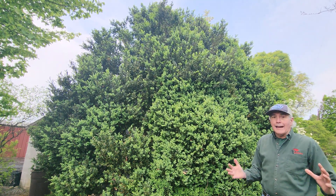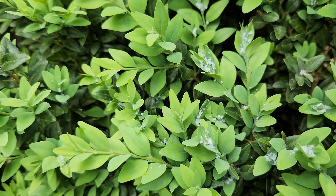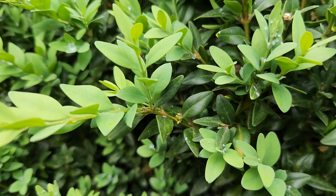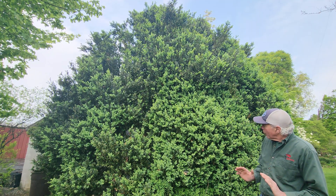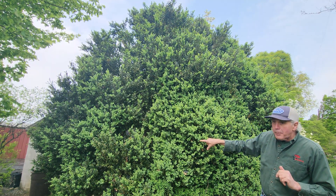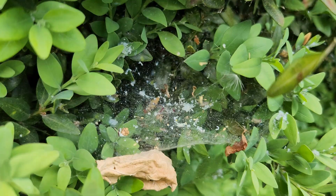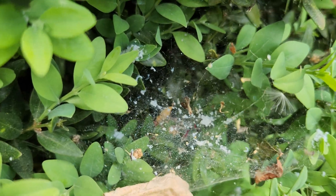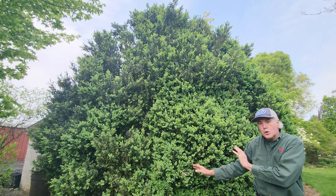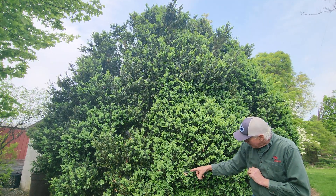Some boxwoods get big — this one has probably been here 150 years maybe, and it's 22 feet tall. I sprayed it last year for the boxwood psyllid but didn't do a great job spraying it. Some of it has no boxwood psyllid at all, but you can look right here — boxwood psyllid. If you look right here at the spiderweb, you can see some of the honeydew and other parts. When they're young, the psyllids seem to have a lot of cottony material; as they mature, that sheds off and gets caught in the spiderweb.